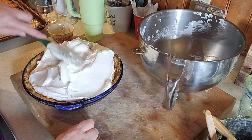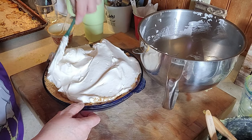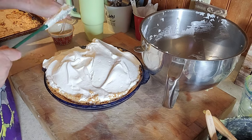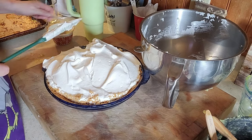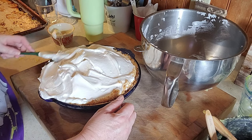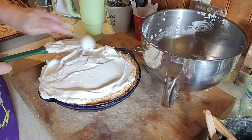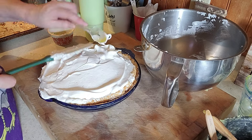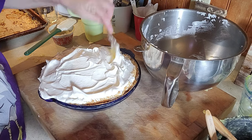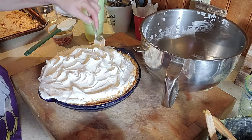Okay, just make sure it's sealed. You can make your little — what do you call these — dips, I guess. We're going to get this in the oven.